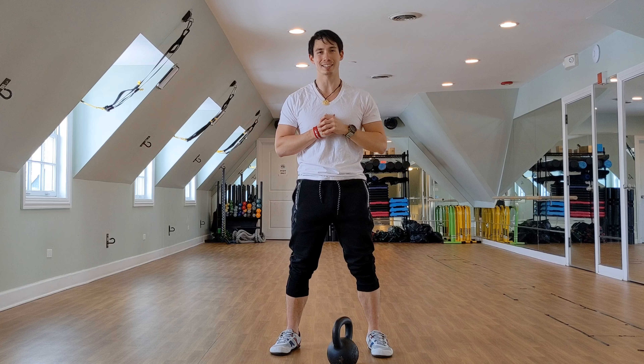Alright guys, so that's it. I would recommend setting up a cable or a band low, do a few rows, get the feeling of it, and then superset that with your clean or snatch and see how it feels. If you like this tip and it helps you out, hit the like button. If it doesn't, hit the dislike button and tell me in the comments — I'm always up for a good debate. Until the next video, train hard and train smart.